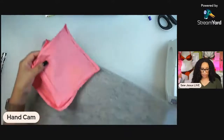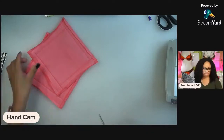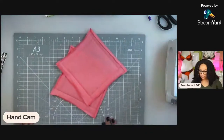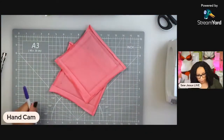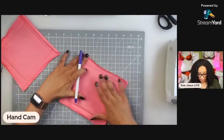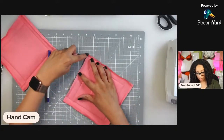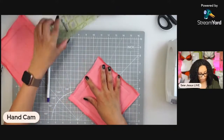The next thing we're going to do after you have ironed your squares is mark. For this, I'm just going to use a water-soluble pen because it's easy — you can use chalk as well. What I'm going to do is mark two inches around the perimeter, so from each corner I'm going to mark a two-inch mark.